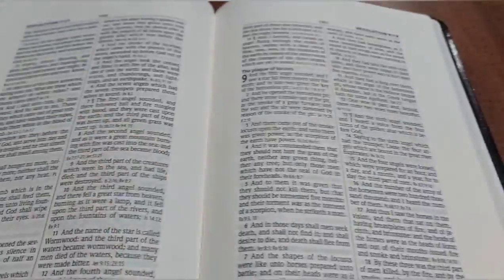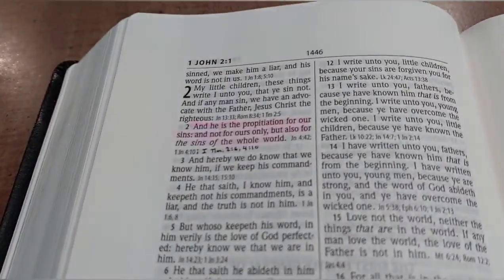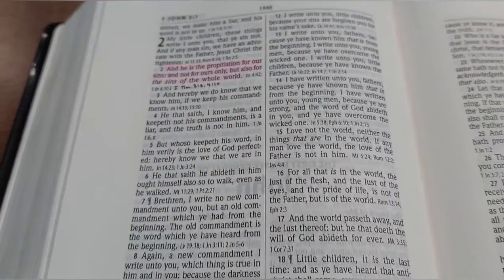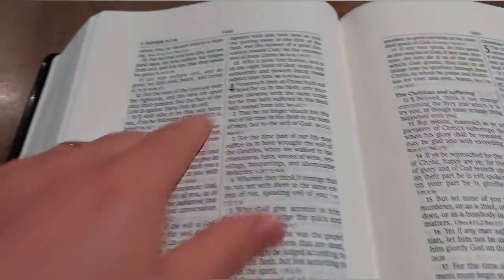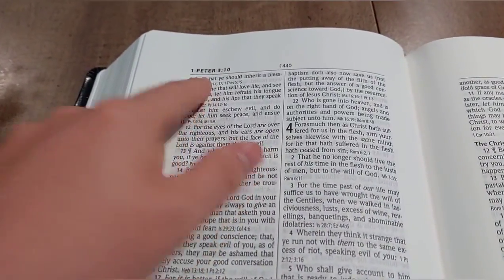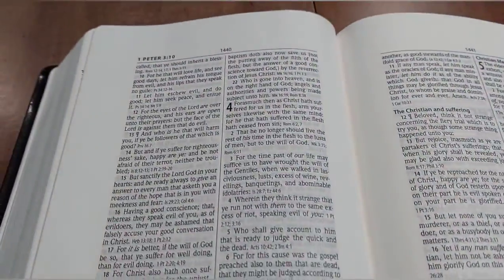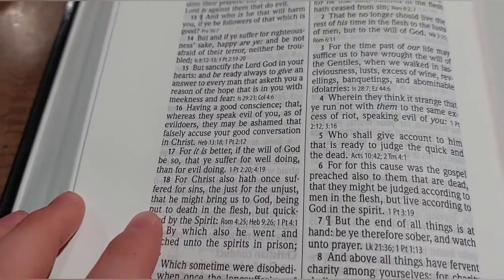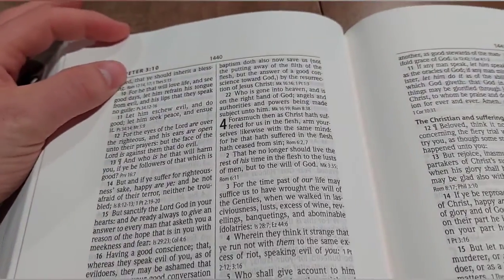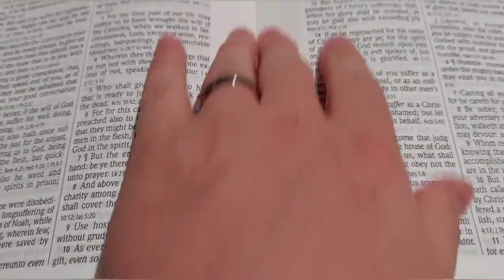I highlighted some space back here in First John as well. I also added my own cross-references at the end, just like the printed ones, which comes in handy. The page number is in the middle of the page, and the chapter, book, and navigation info is in the left and right-hand corners. For margin space, you have about an inch to an inch-and-a-quarter on the sides, about an inch on the top and bottom, and about an inch to an inch-and-a-quarter in the middle gutter as well.